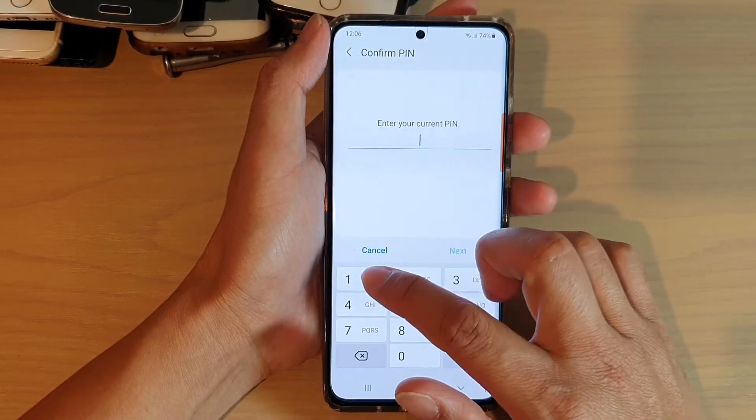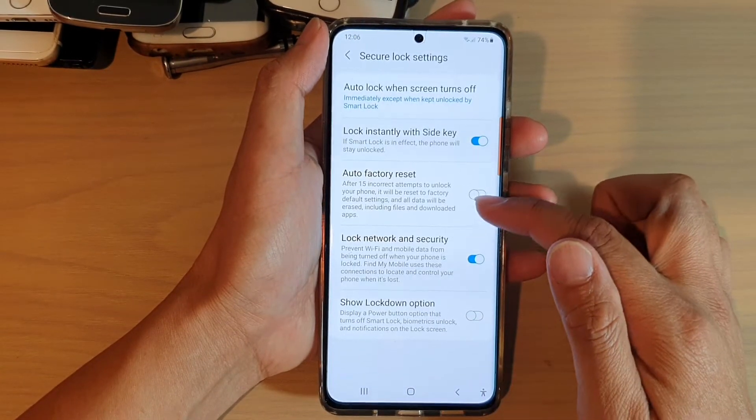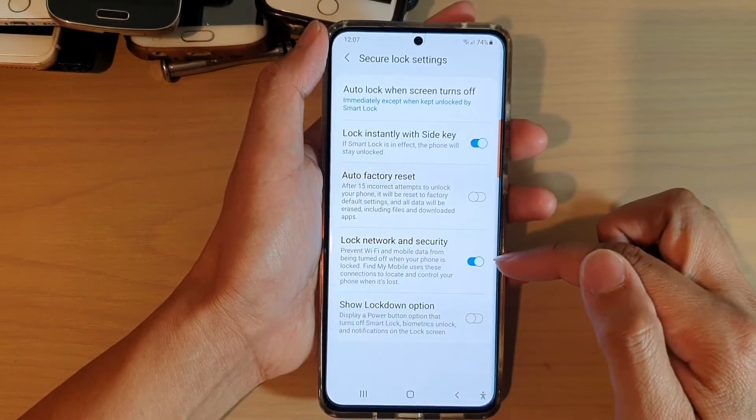In here, we need to enter the PIN or password. After that, go down and tap on lock network and security.